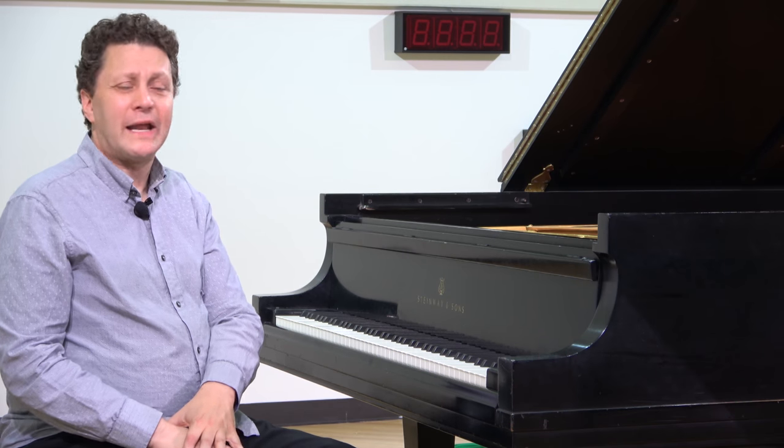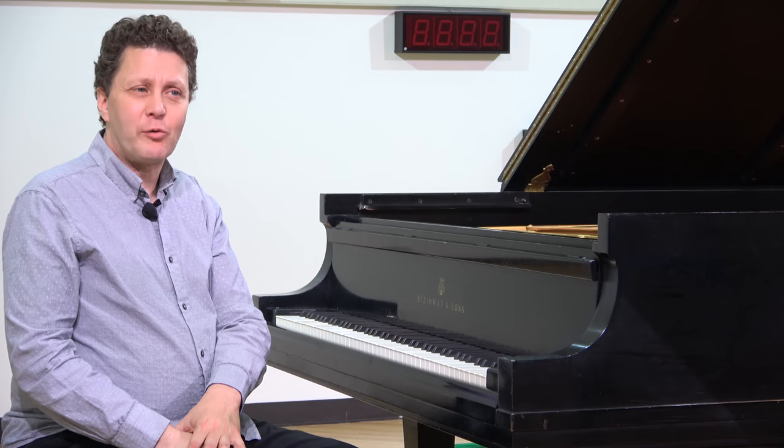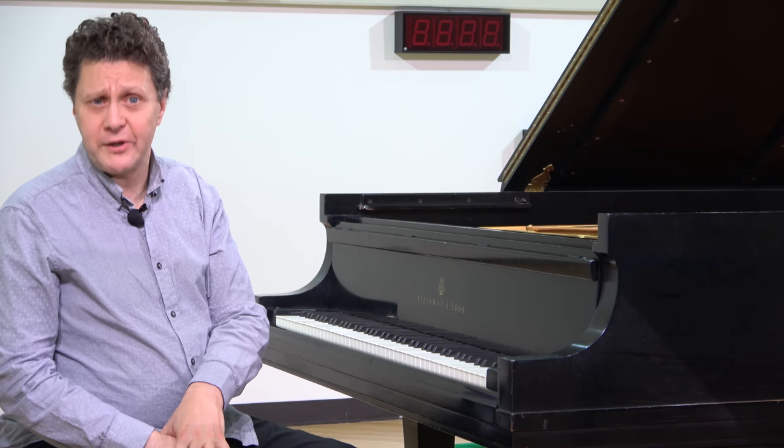So at the piano, I'm not as worried or concerned about the articulation of the right hand — more about the shape, the dynamic, the phrasing.